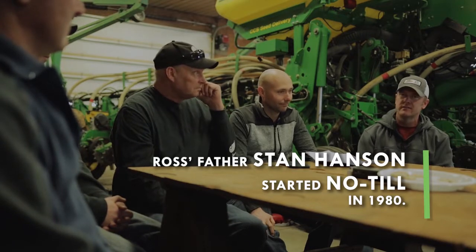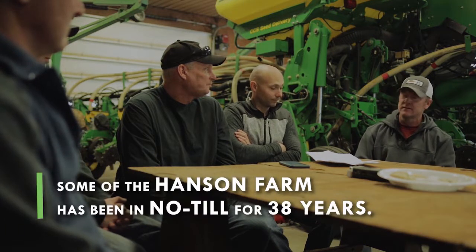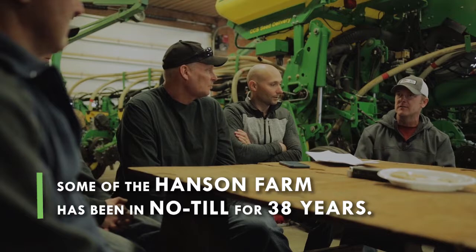Russ, you want to talk about how long you and your family have been no-tilling and how that's helped you build some resiliency into your system? Yeah, so dad started no-tilling soybeans in 1980, and then we went to full no-till corn and soybeans in '82, so some of our ground has been no-tilled for 38 years. When you're asking what would I change — honestly, I don't really have to change much because our land has been in our no-till system for so long. I don't know what else I can do to make it better; we've had really good luck with what we're doing.